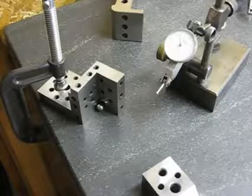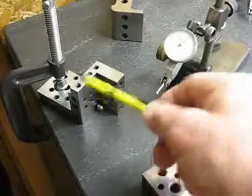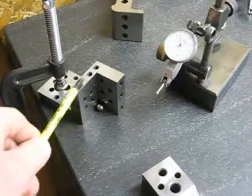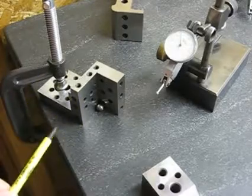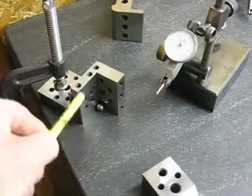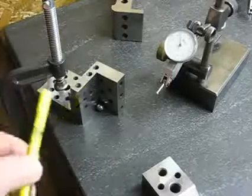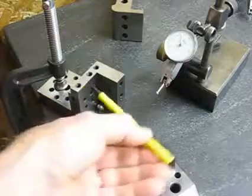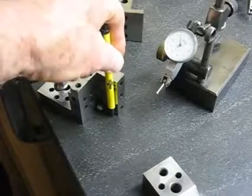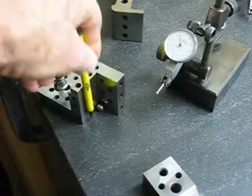I'm going to show you how to check a piece for squareness or perpendicularity. This tool right here is called a compound angle block, and basically it's got a 90 degree angle from the base to this surface, a 90 degree angle from here to there, and a 90 degree angle between this face and this face. This face is also perpendicular or at a 90 degree angle to the surface that the thing is clamped down to, as well as this one.